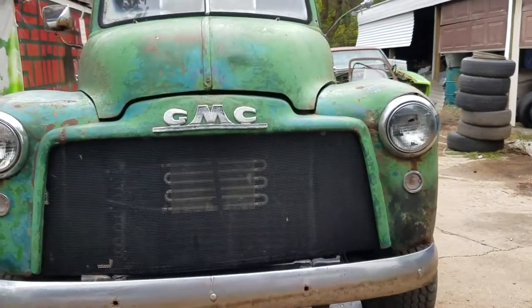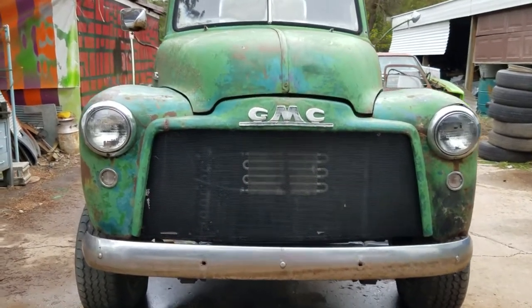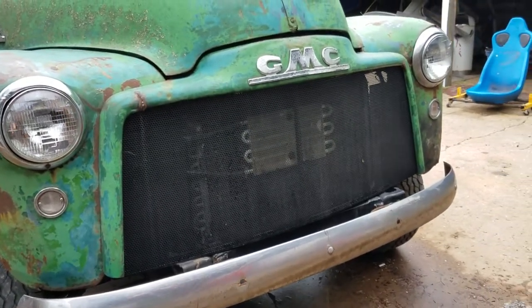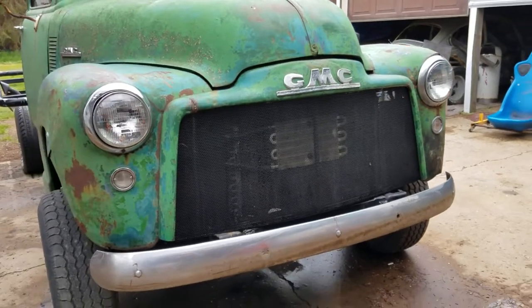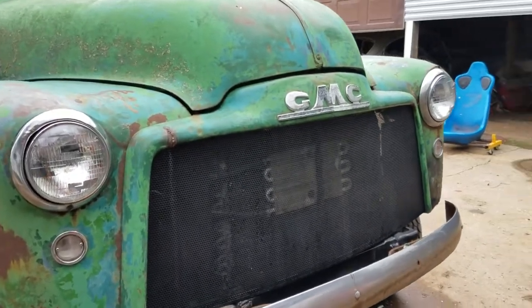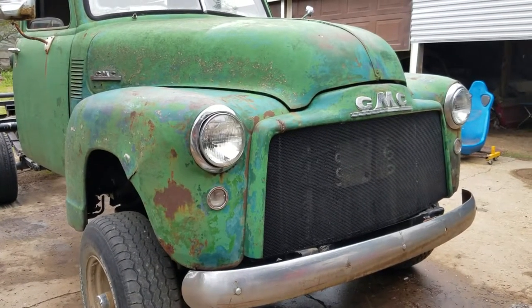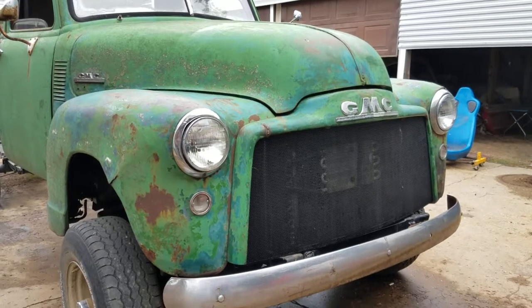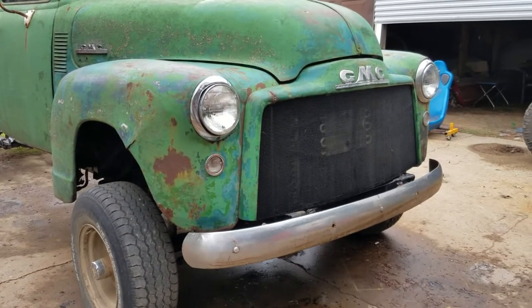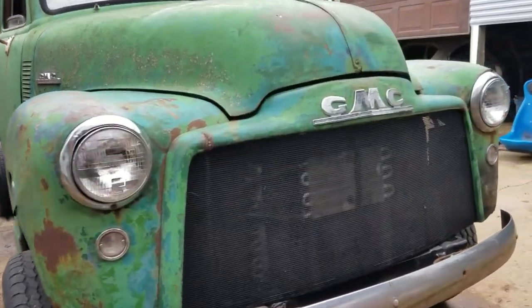This GMC didn't have a grill when I bought it, so I was going to get just that cheap expanded metal mesh. But my buddy at the steel place talked me into this mesh material instead — he said it's seven times more but it'll look ten times better, and he was right. This grill just looks sick on there. I've never been a fan of the original GMC grill, but I love the way this metal mesh looks in there.